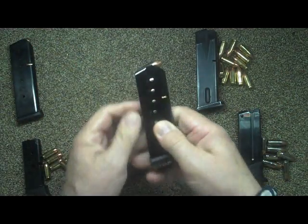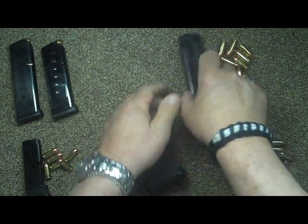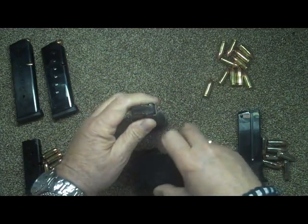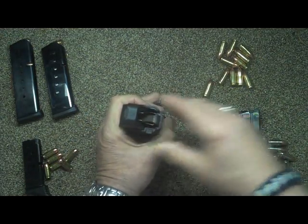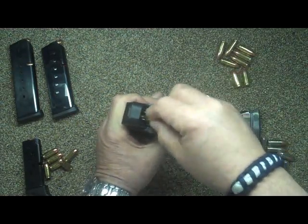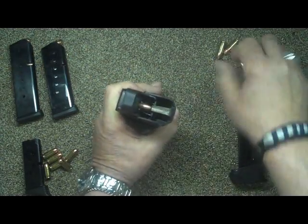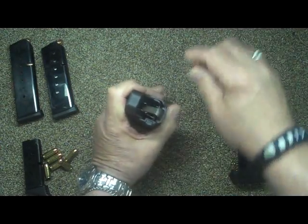Usually when you sit there loading a mag, your thumb gets tired of pushing down and in on each round. This eliminates all that. This happens to be the Beretta — it's nine millimeter. You just put it in and down and you can really get a rhythm going. I've done this at the range instead of having a tabletop — just put it right on my knee and load mags while waiting for a turn to go up and fire.